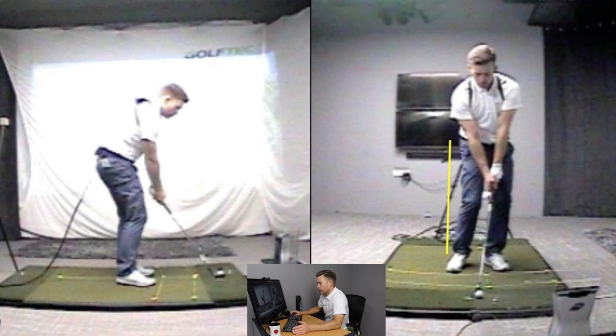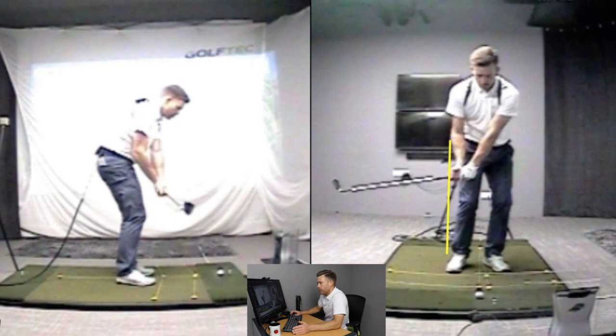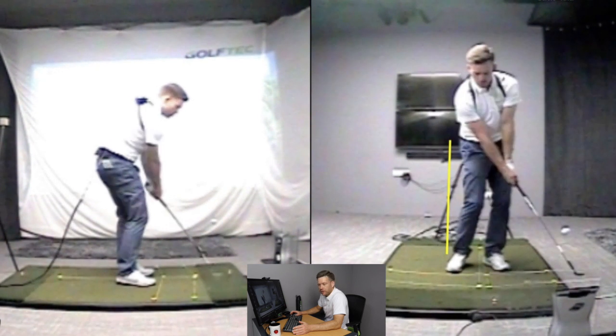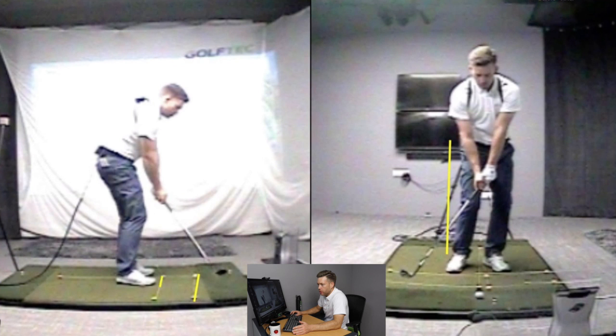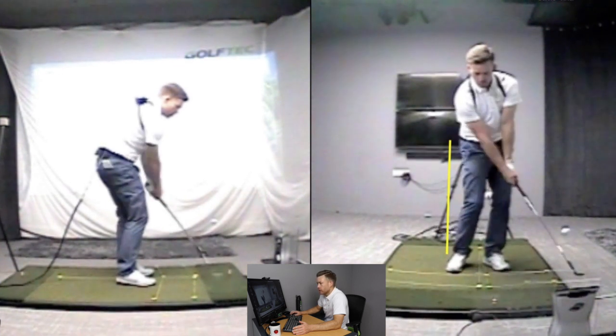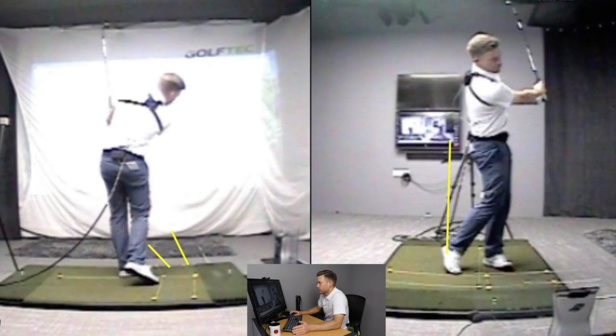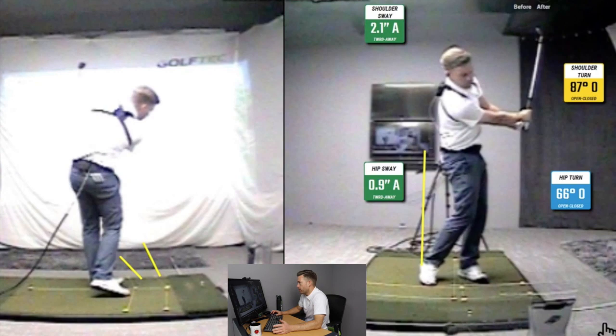On the left-hand screen at shaft parallel, the club is just slightly outside the hands, and coming into the ball the path is quite straight — exactly zero. When playing shots around the green, the path should be around zero. You can see the club deliver through the ball, with the hands and club still working to the left in the finish. At right arm parallel through the swing: 66 degrees of hip turn, 87 degrees of shoulder turn. I'm not moving away from the target — I'm using the loft to pop the ball up.